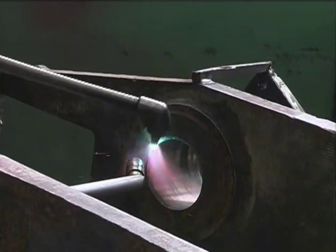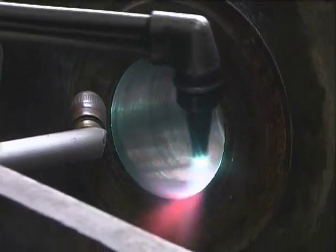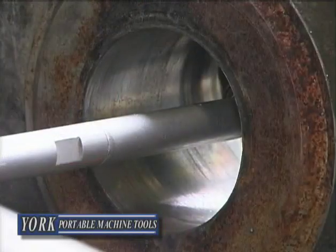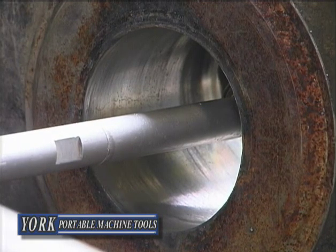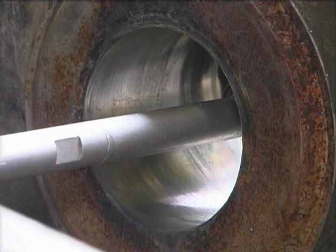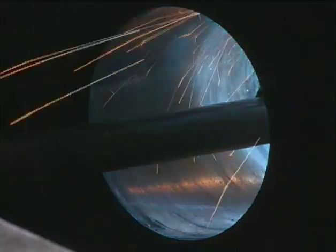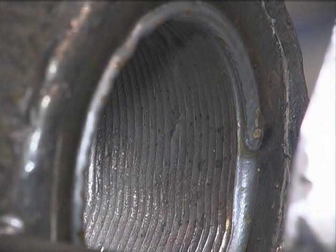Preheating the bore before welding — that way we can cook out any grease or anything nasty in there so that we don't end up with a hard bore and we can machine it out afterwards. Once we're happy with our center in the bore and we have our welder positioned properly, we can put a fire blanket over top to keep our gases in. So we bore welded our bore.